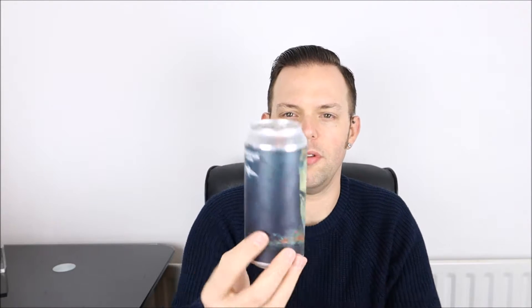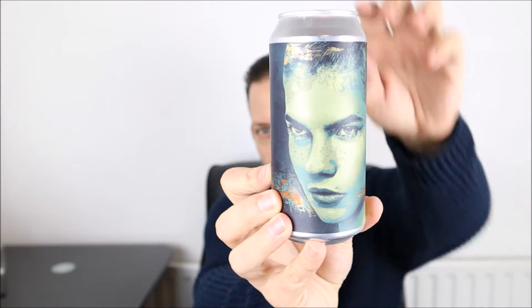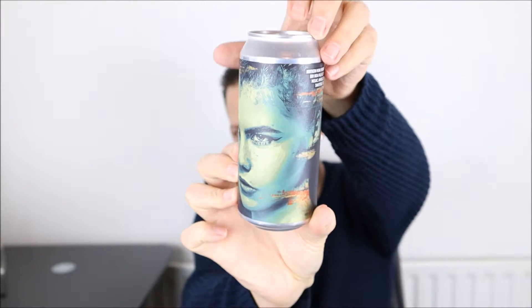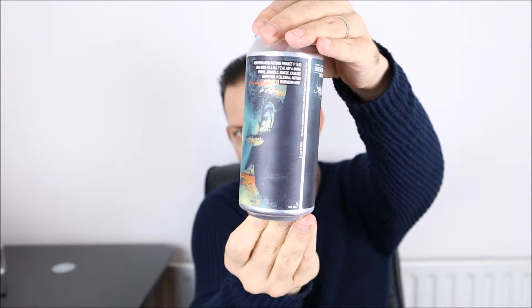So we know we're in for a bit of a tasty beer and as always with every Patrons Project can, there's a little peel-here indicator, but we'll come to that after. Just look at the fantastic artwork — you've got that wonderful face, the kind of Avatar-esque artwork going on, be it green as opposed to blue.